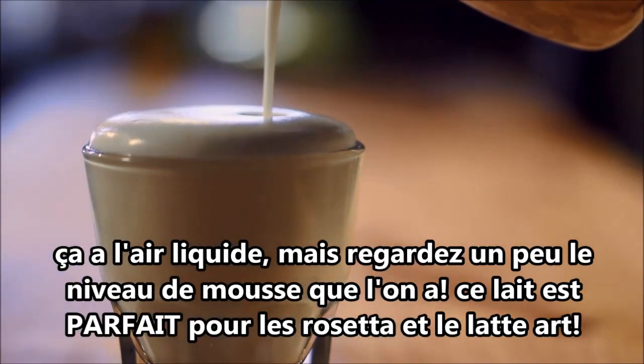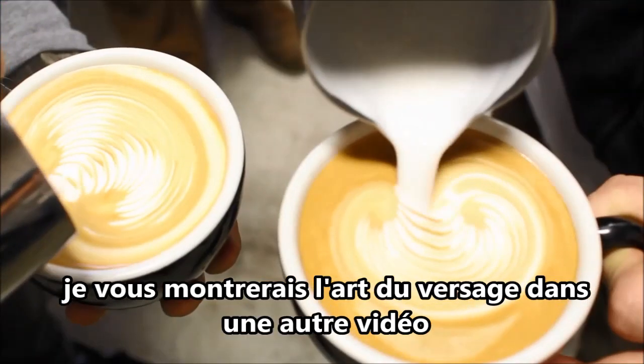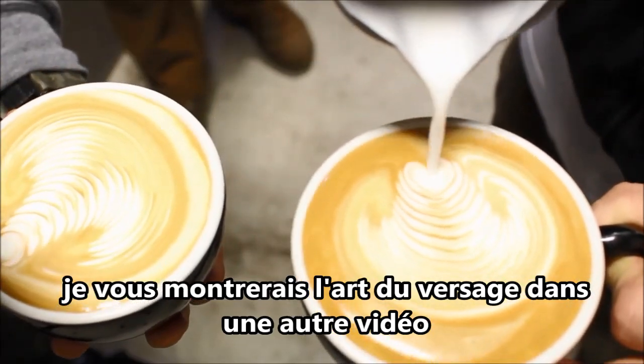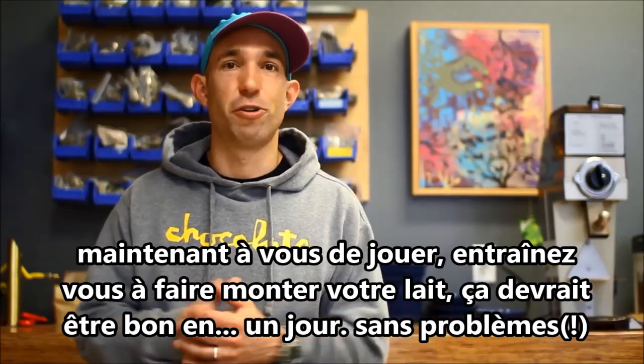This milk is perfect for pouring rosettas, tulips, any kind of latte art you want to do, and we're going to get into that next time and show you guys how to make some buttery designs. Until next time we get into latte art, go ahead and practice that milk. You should have it dialed in in like a day — no big deal.